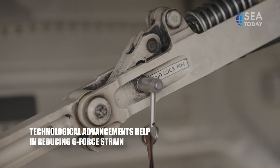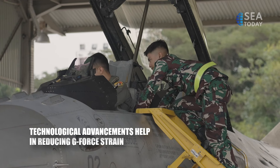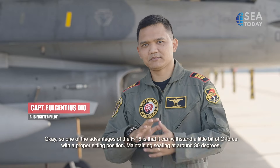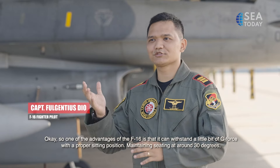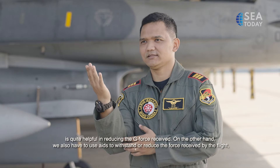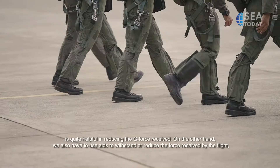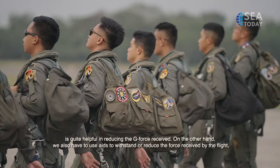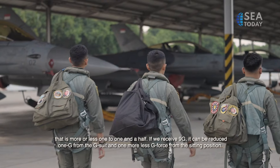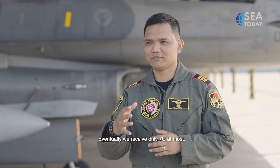Technology also plays an important role. The reclined seat position has been credited with lowering G-Force effect. One advantage of the F-16 is its seat reclined at approximately 30 degrees, which helps reduce the G-Force experienced by the pilot. Additionally, we must use a G-suit, which helps reduce the G received by the pilot by about 1 to 1.5G. So if we receive 9G, approximately 1G is reduced by the G-suit and 1G by the seat position, meaning we effectively receive only about 7G.